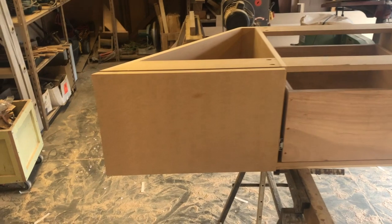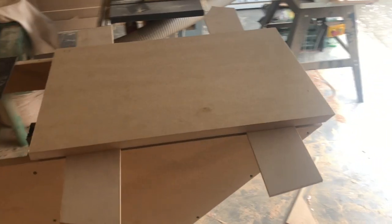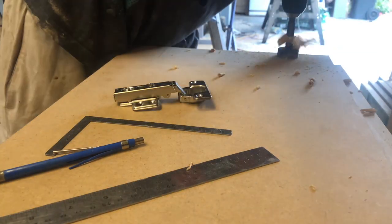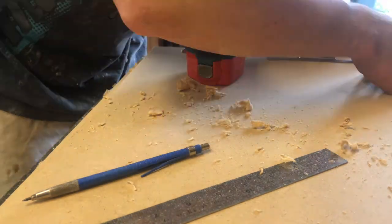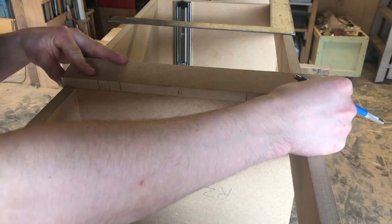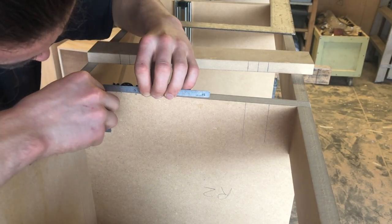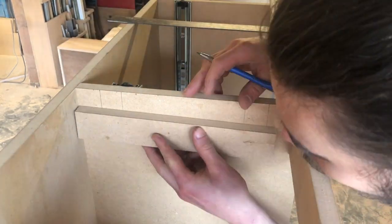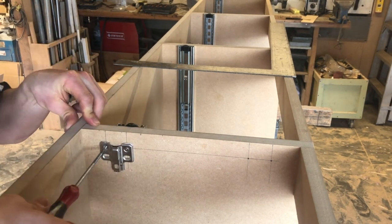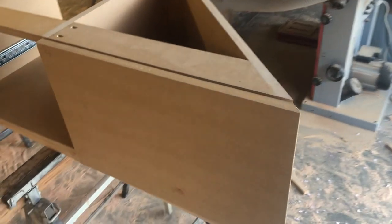I've got the first door installed on one of the ends of the unit with the push-to-open feature — it works very smoothly, so time to get the second one in. Got this door sized up and ready to go, so now it's time to mark out and attach the hinges. Here I'm using a story stick to transfer the hinge locations onto the carcass, using the bottom edge of the carcass and the door as a common reference point. Second door is installed and working smoothly.